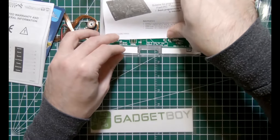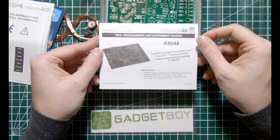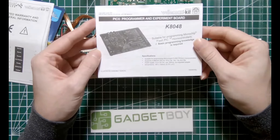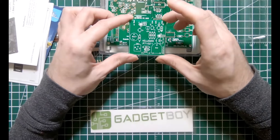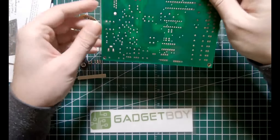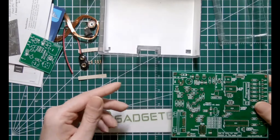We've got a limited warranty and general information sheet, some instructions — wait a second. Does anybody else see the issue? It says 'PIC programmer and experiment board.' That doesn't belong in this box. But that's cool — I didn't know Velleman had a PIC programmer kit, so I might add this to my list of things to build. And then we've got a PCB that is very clearly for the metal detector kit, and another PCB which is for the PIC programmer.